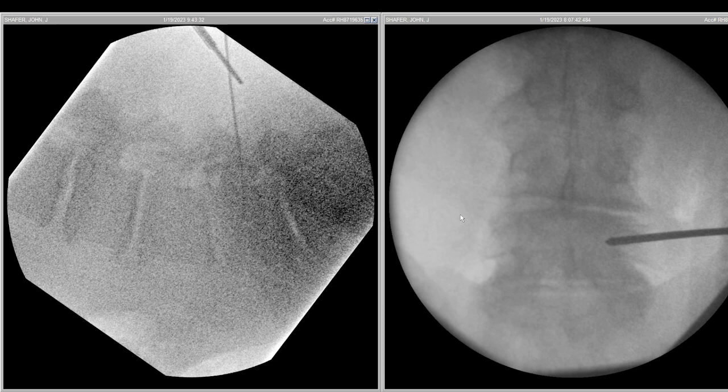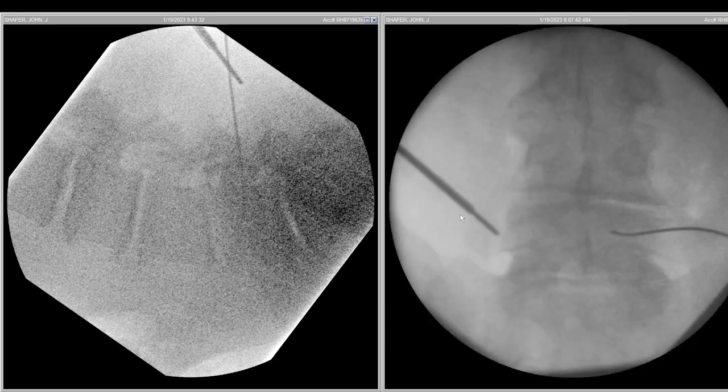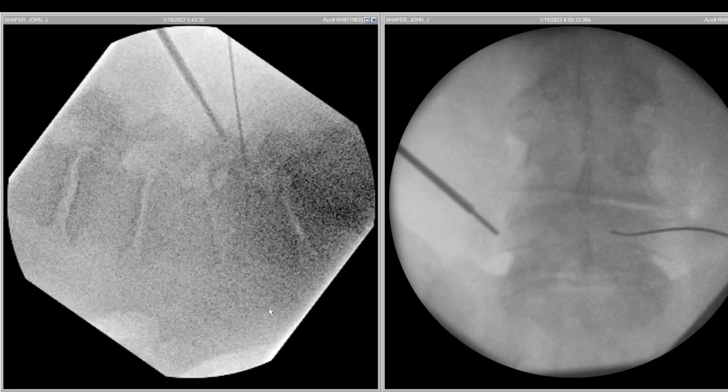We take bone marrow to mix with our biologic, then we approach the discs. In this patient, practically all our instruments are sitting directly on the skin in a very significant way.